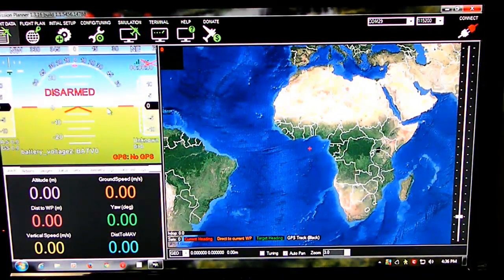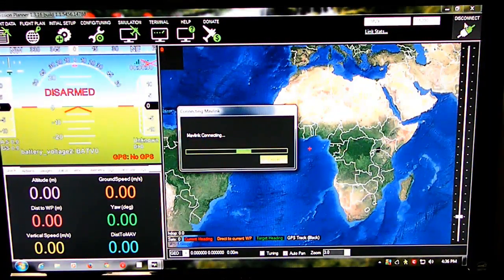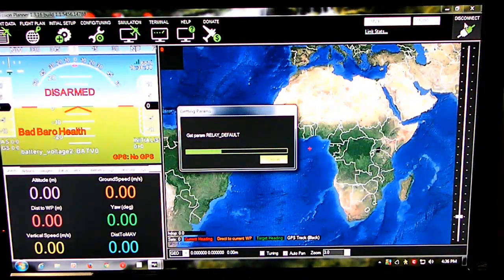Now the board is flashing, lights are flickering. We get a red link, bad gyro health, bad barrel health — but nothing is connected to the board, so I'm getting all those messages.